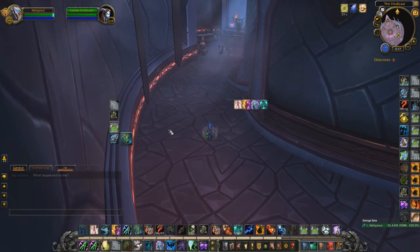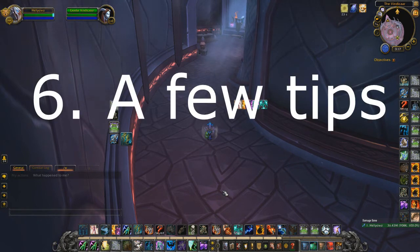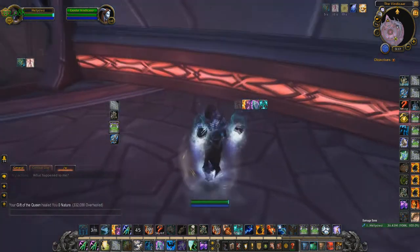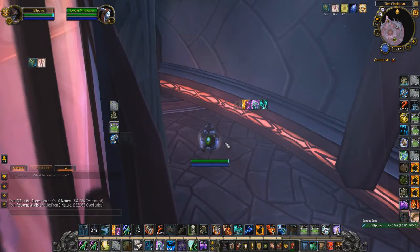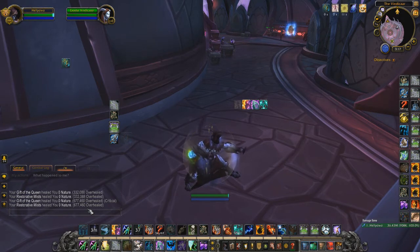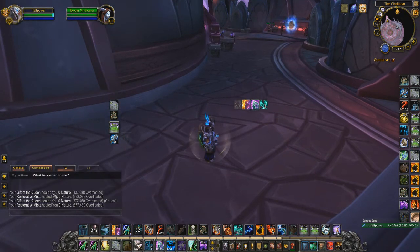For tips and tricks: Ascendance plus the artifact Deep Waters is the highest ceiling available. It duplicates heals, and if your first tick crits, the Ascendance duplicate crits as well — you're looking at almost 2 million or above from one spell, and it's AoE.